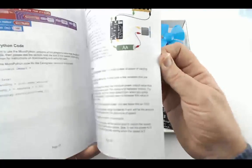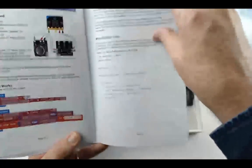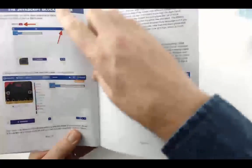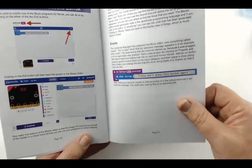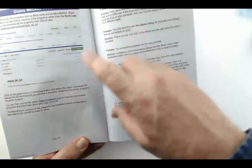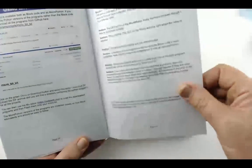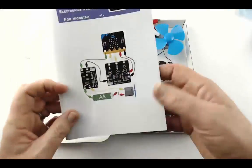Towards the back there's a bit more detail about how some of the more advanced projects work. There's a guide to using the JavaScript blocks editor so that if you want to modify the supplied programs and make them do something different, this will show you how. Similarly, there's a guide to using MicroPython if you prefer that over the block editor. There's also a troubleshooting section to help if you're having trouble with your project.